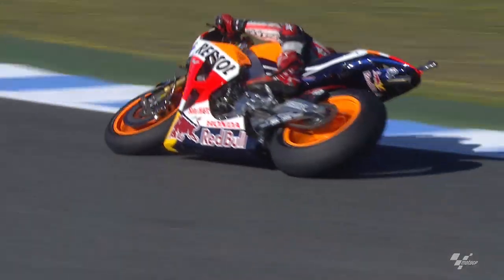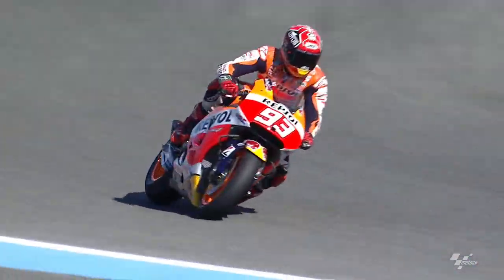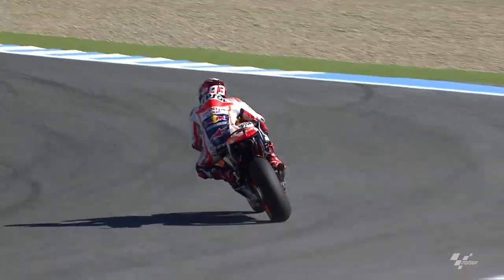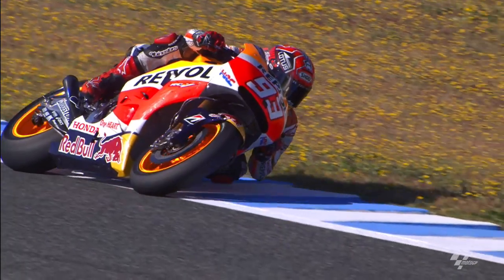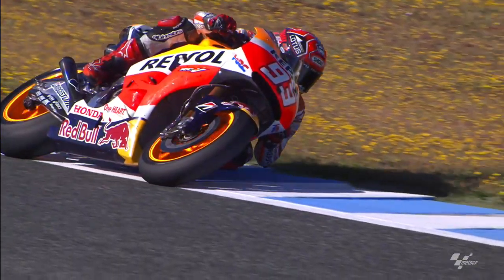The last corner the wheelie is a big problem, then the sixth gear is also shorter. The gap between the gears is very short and the stability of the bike is also a problem, so we need to make a compromise about the handling.